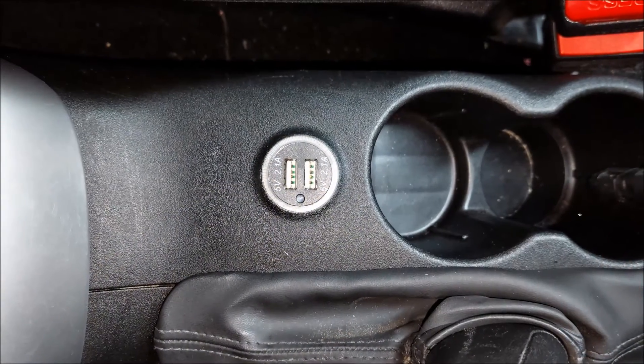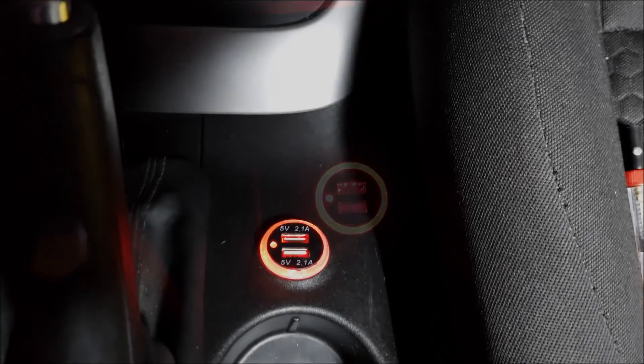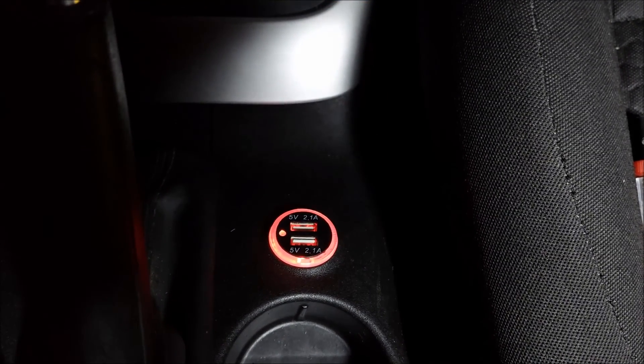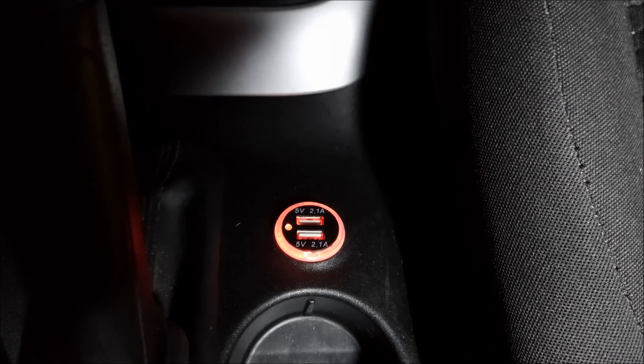I've put everything together and I have to admit I'm more than pleased with how it came out. Here it is in complete darkness — those four LEDs on the USB charger are more than enough to illuminate it at night, so there really isn't any need for the original single LED from the original housing. The only downside is that these four LEDs are always on when the ignition is on. Anyway, that would be all for this video — I hope you find it useful. If you did, hit that like button and support the channel by subscribing so we can make more videos like this.